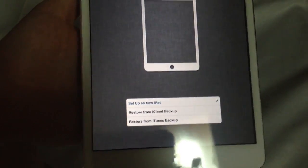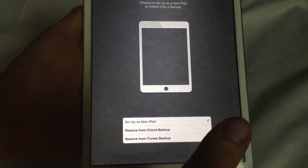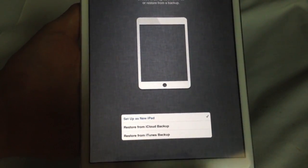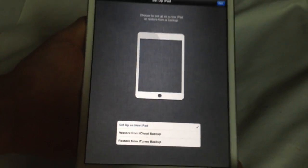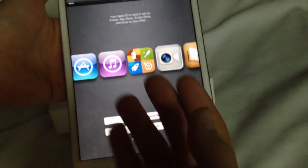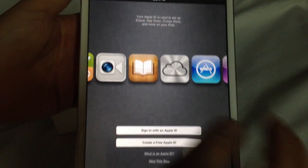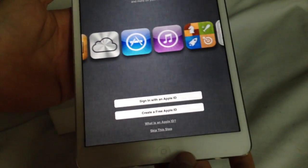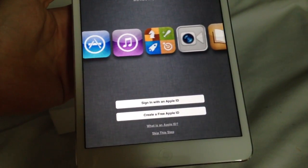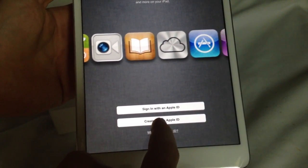I'm just gonna set it up as a new iPad. Don't worry — from this point, if you set it up as a new iPad, nothing's gonna happen. You can still restore it from any backups you have on your computer by hooking it up to iTunes with the cable that came with your iPad. I'm not gonna sign in with an Apple ID right now.